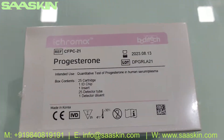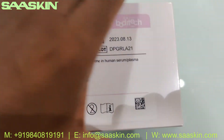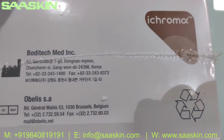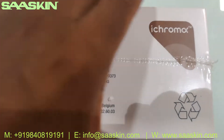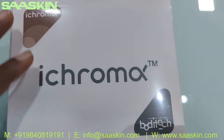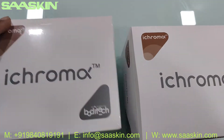This is how the box looks like — here is the top view, the front view, and the other side. It's manufactured in Korea.